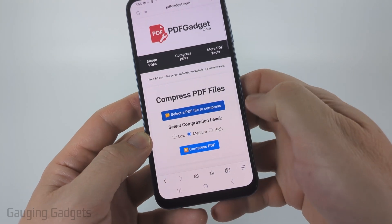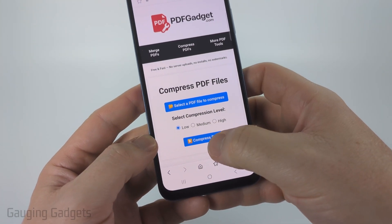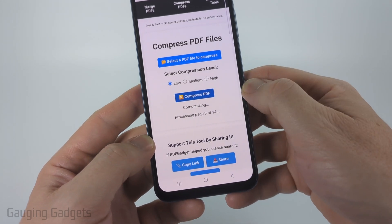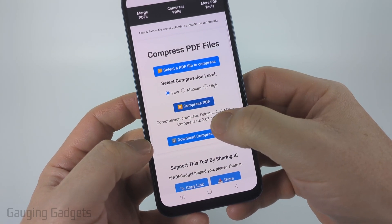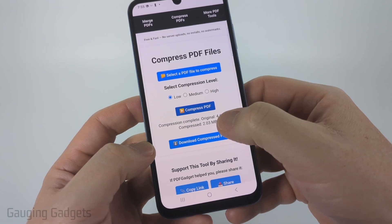Once you've selected it, select the compression level. I'm going to start with Low so you can see the change. Then once I'm ready, I'll select "Compress PDF." It'll process that PDF, and when it's done, it'll tell me the new size. So that went from 4.61 down to 2.03 megabytes.